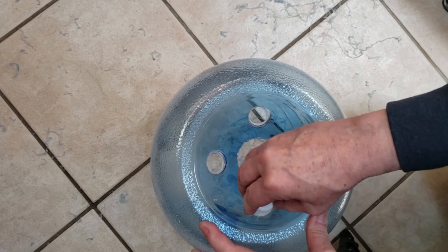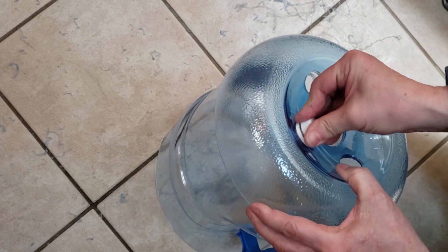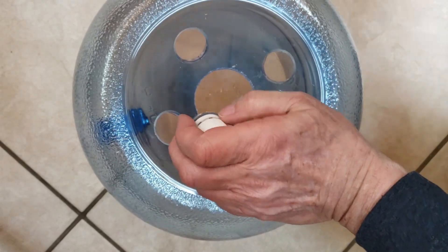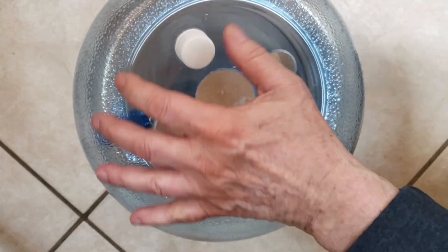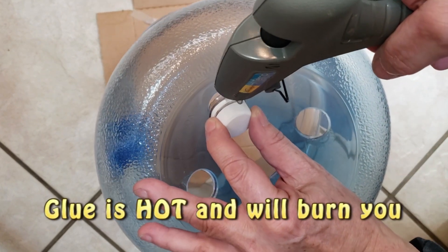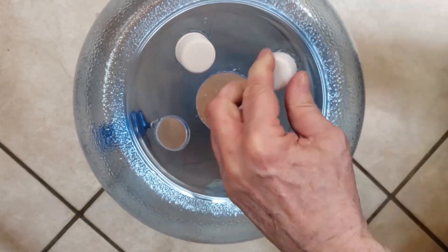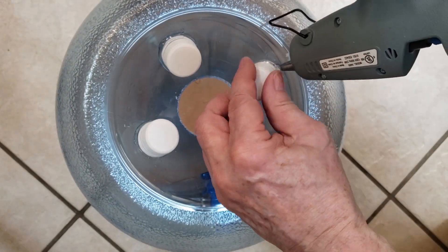Test fit the necks into the vent holes. The short, thin part of the neck should fit through the hole, but the wider ridge should not. Tilt the neck to the side and fill all around the gap between the 5-gallon bottle and the 2-liter neck with hot glue. Seat with a slight twist of the top, pressing the neck all the way down onto the bottle.